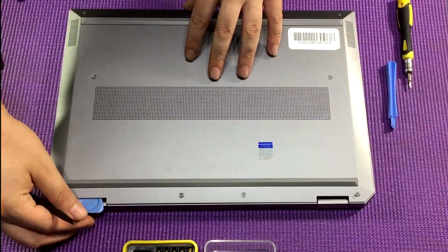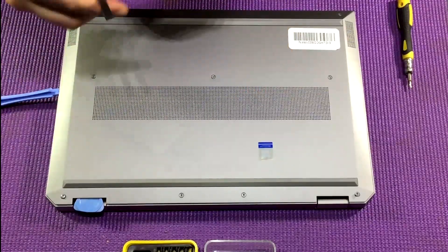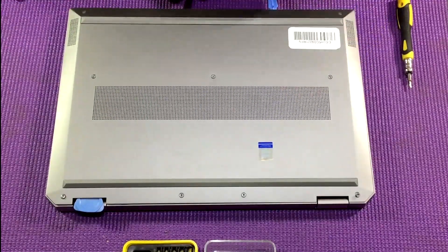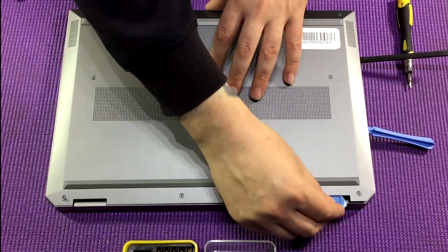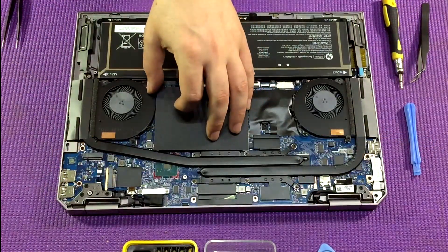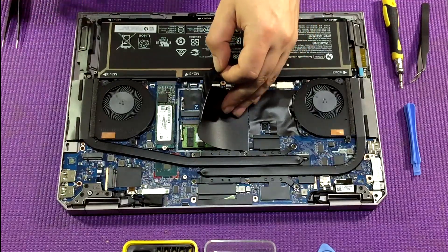Then use one or two spudgers to work your way around the shell and just prise that away gently. Once you get to the second hinge, prise that away and the shell will come away smoothly. Once the shell's away, you want to lift up this plastic shielding — it's stuck on with a little bit of double-sided tape but you can just peel that back.